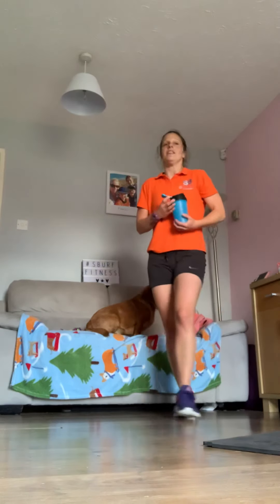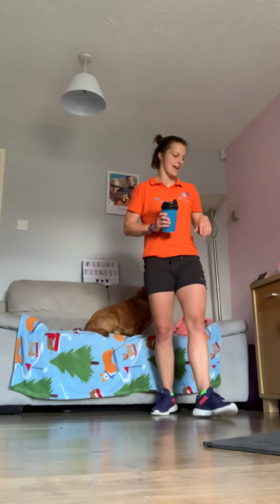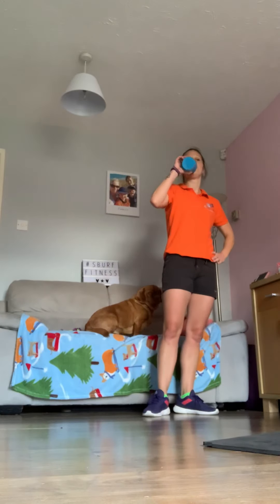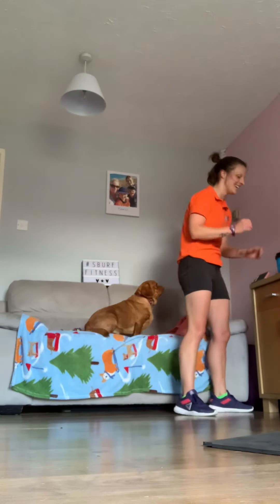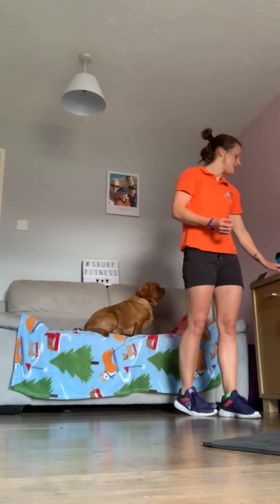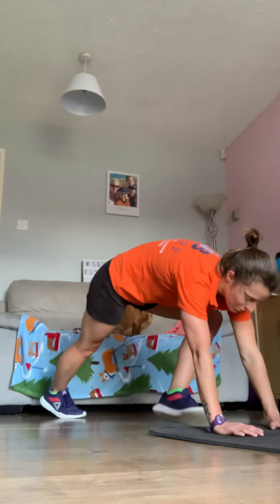Okay — have a break. That is your pyramid sets done! But that's not all we're doing today — have a quick break and we've got a finisher in just a minute. That was challenging, I love it. Just keep walking around. What we're going to do is a ten-to-one: two exercises — plank jacks and frog jumps. Ten of each, nine of each, eight of each, all the way down to one.